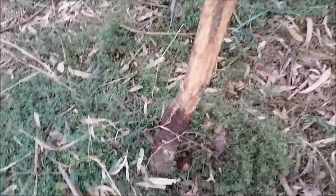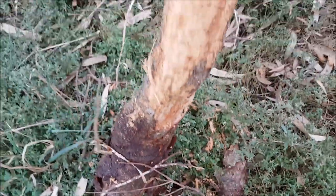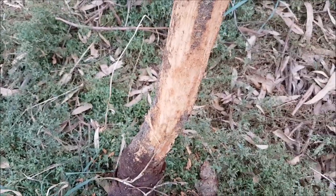A little hog deer rub — you can see that sawdust there. We've just been rubbing a weight.